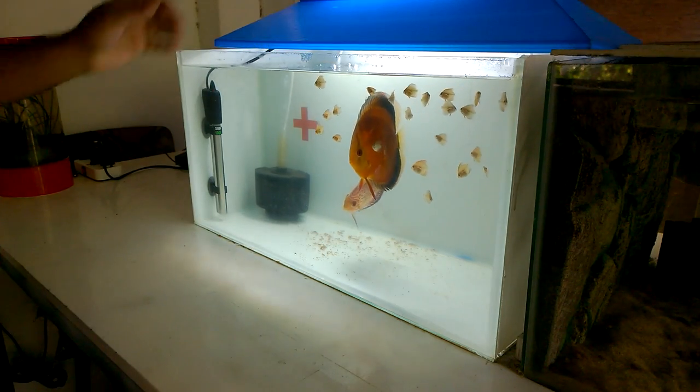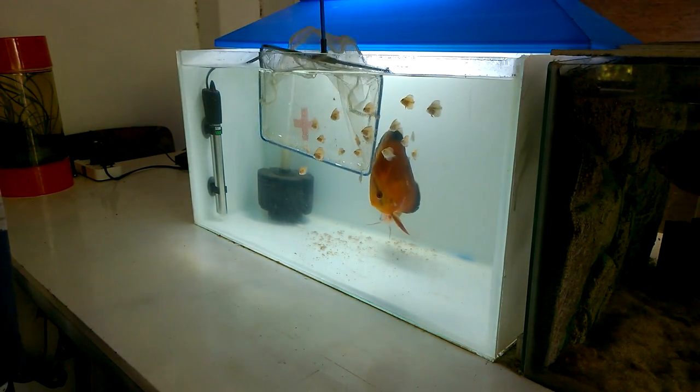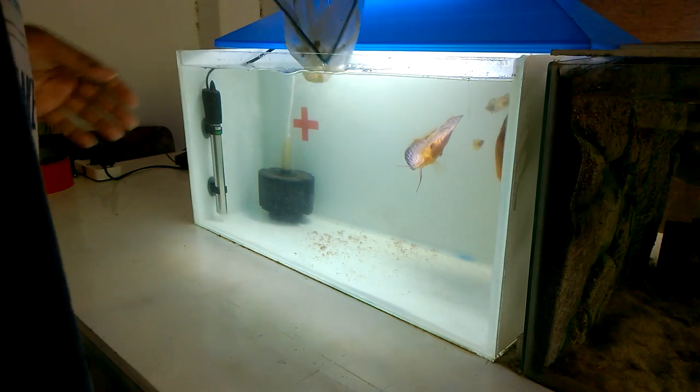If you want to see a video about making baby brine shrimp from eggs and feeding it to the fries, I have added a video in the cards — you can check it from there. Now I am going to add these 20 plus babies into the grow-out tank.